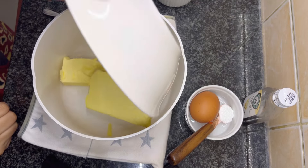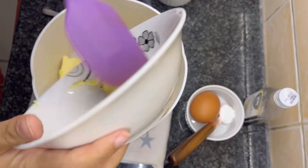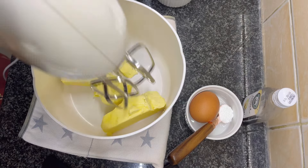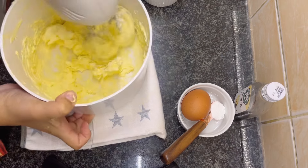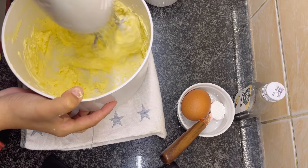add 250 grams of room temperature butter. Make sure it's soft but not melted or hot. Beat the butter until it changes color and becomes fluffy.